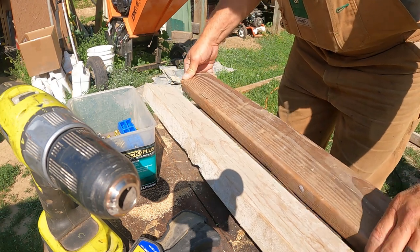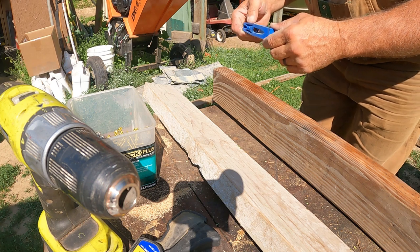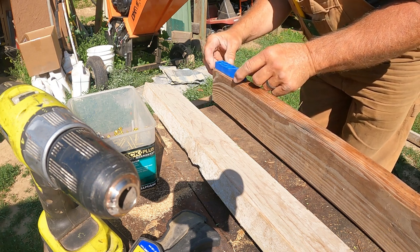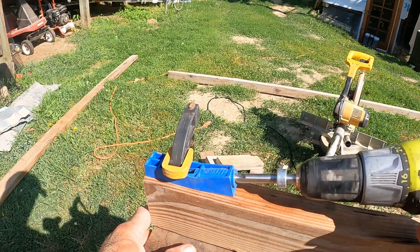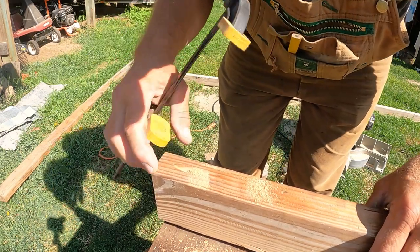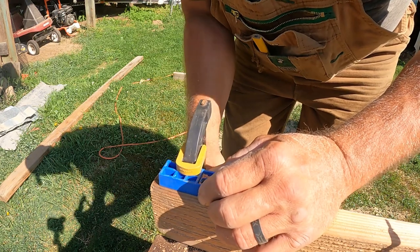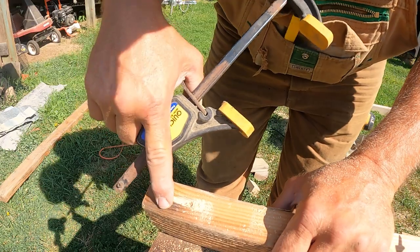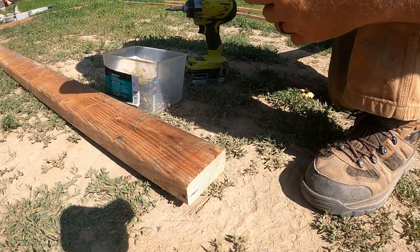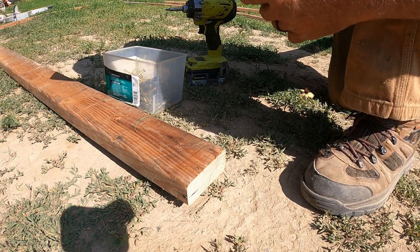I'm going to do a pocket screw — I think that's the most effective and strongest possible joint I can make. These pocket screws are pretty amazing. Line this up with the back, make sure it's centered, clamp it down. I'm going to back this up a little more because I only got about three quarters of an inch of meat — I want a solid inch of wood. I'm going to be using three and a half inch construction screws, number ten head. I'm also going to glue this for a little extra strength, though I'm not sure how much difference it'll really make on a gate.